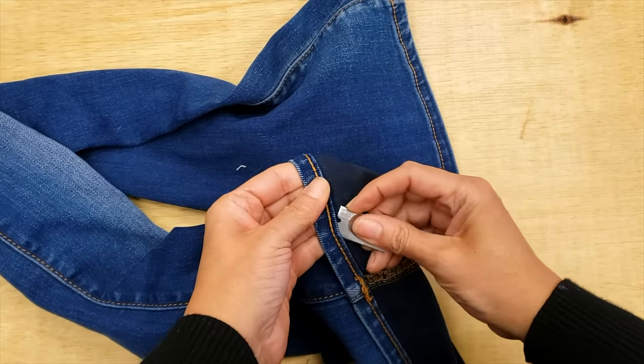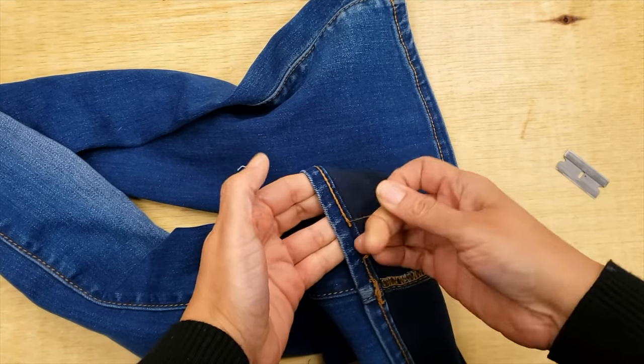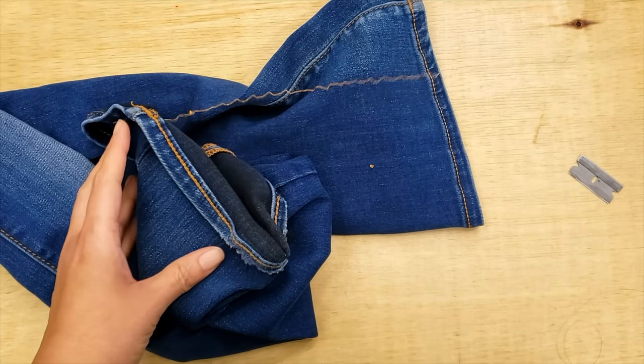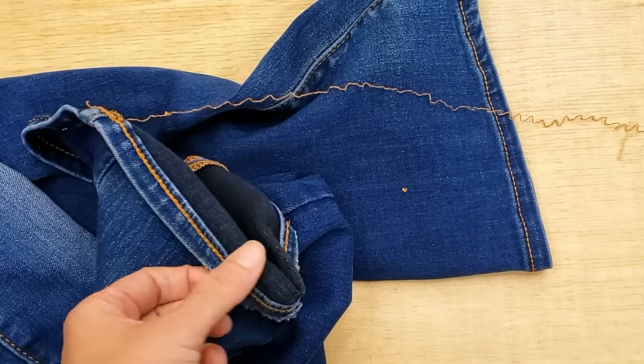To quickly open your chain stitch, just insert a little bit of your blade to cut a few stitches, pull it out, and that's it.